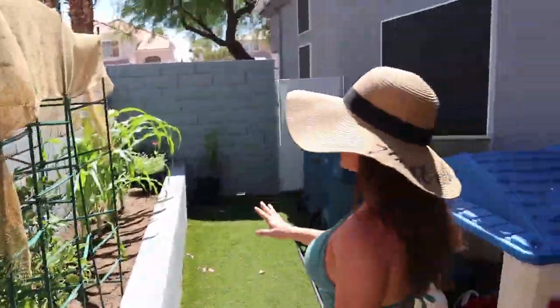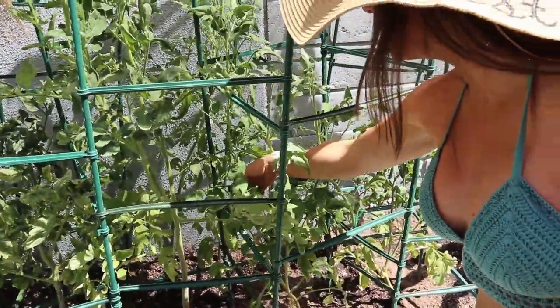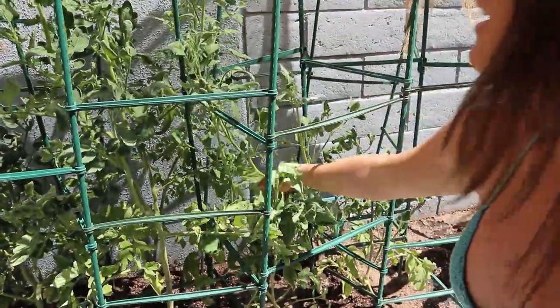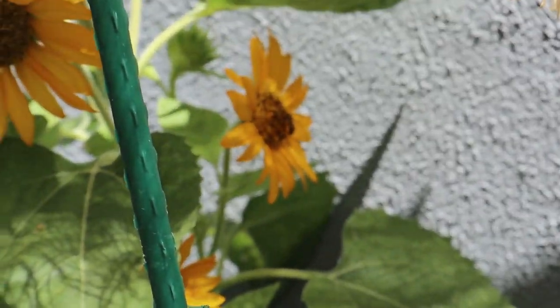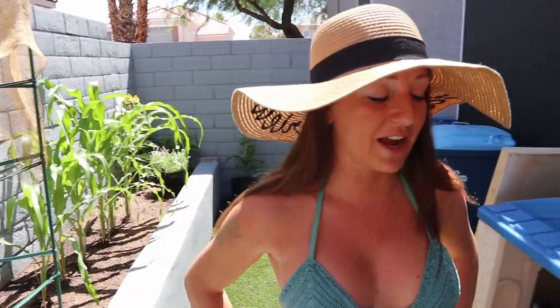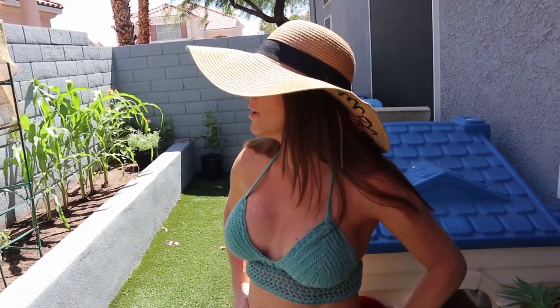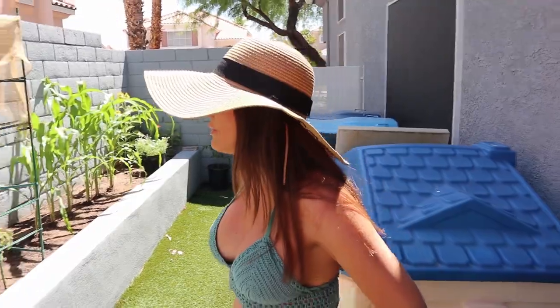Here are my tomatoes — this side I believe is Roma, there are four growing right there. And there's a bee on my sunflower — yes! That's why I don't like to spray bug sprays. I try not to, only if I have an infestation. For caterpillars I spray Captain Jack's, and for aphids I'll use neem oil, but not right now — it's too hot in summer. Neem oil works really well, you only need it once and your aphids should be gone. Captain Jack's for caterpillars — a light spray and I don't see them for a long time.